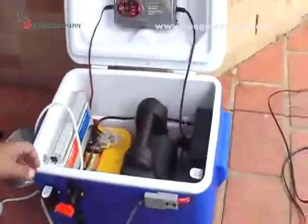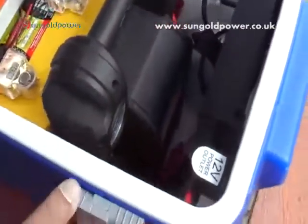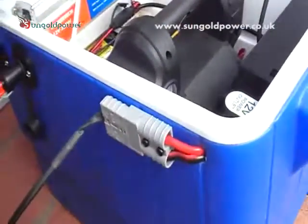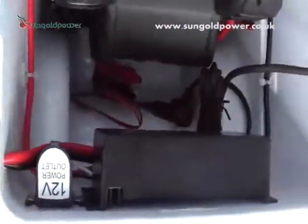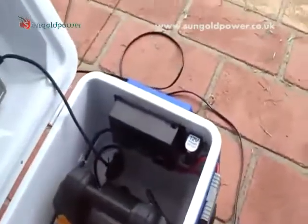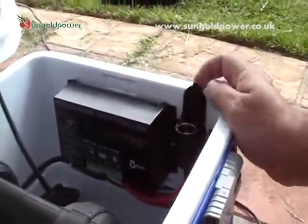This is our solar charger and battery pack. We've put in the same Anderson plug for the panels to plug into here. This here is our PV solar charger, and we're using a 12 volt cigarette lighter socket for our DC load out.